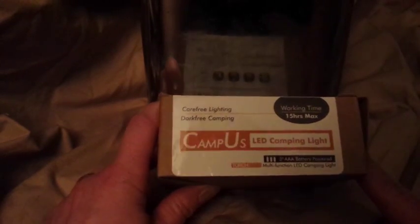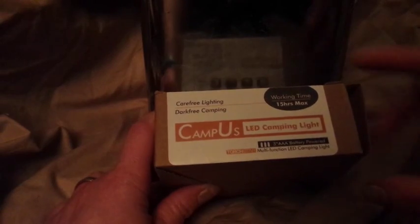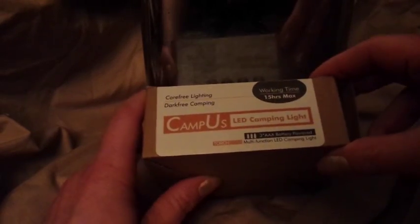This is the box that it comes in. I've got the lights dimmed a little bit so that you'll be able to see the light actually work. I've already taken this out and put batteries in, but I want to show you the box. So open this up and it comes with a mesh bag that has a drawstring, so it has storage, and then it also includes the light itself.